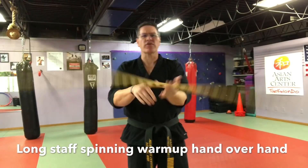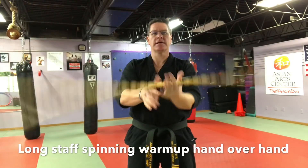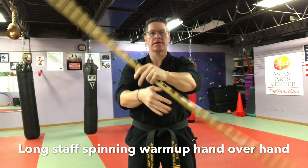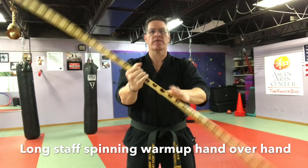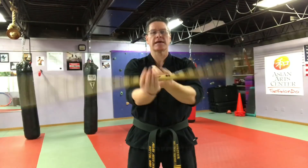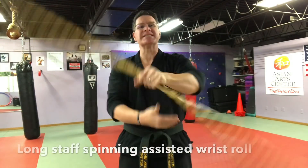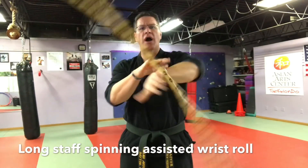Start with a nice and easy hand-over-hand rotation, and then go the other way. Now you'll do an assisted wrist roll — you're just using your bottom hand to help push it around your wrist.